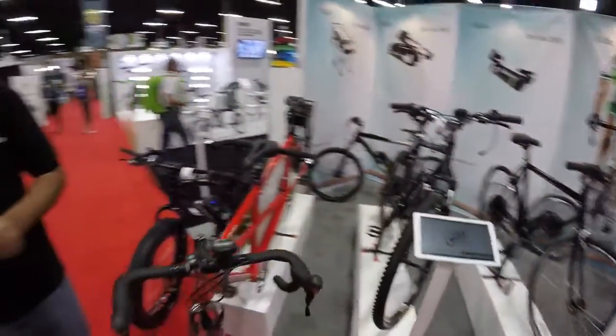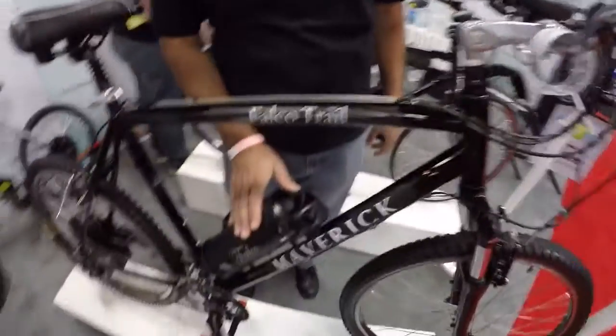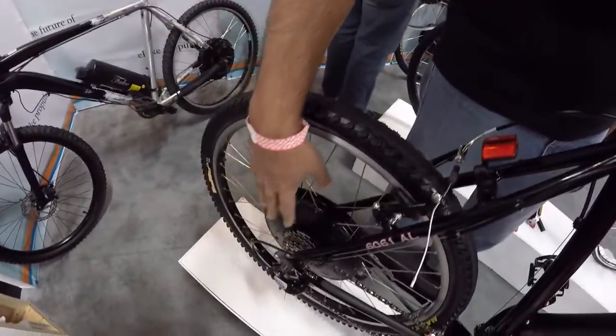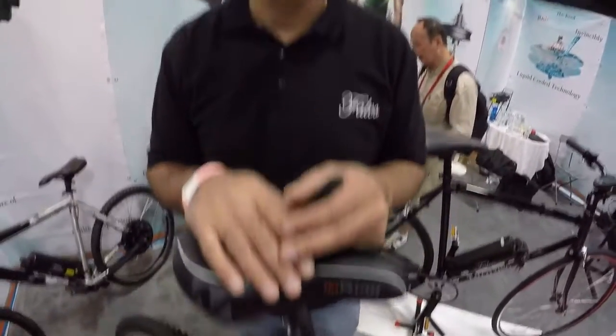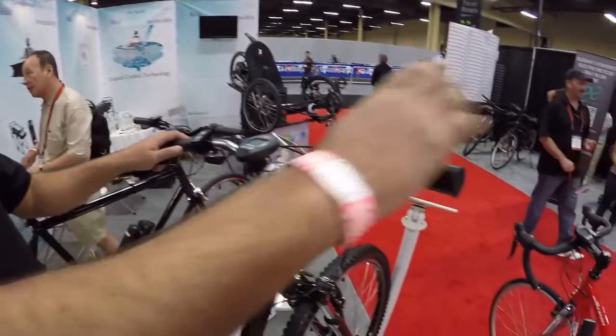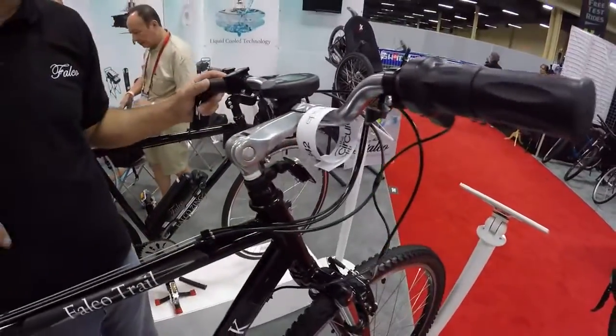We have a full comfort bike. I talk to customers quite a bit and we see a lot of need for that. It has a 36 volt, 11.6 amp hour battery, 500 watt system — 21-speed setup with two chain rings. It's good for comfort riding and it's got a suspension fork and suspension seat post. We've added a twist throttle, wireless console, and a smart adjustable stem. The Falco Trail is $2,200.